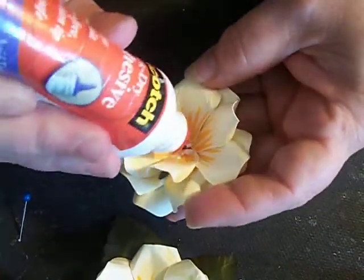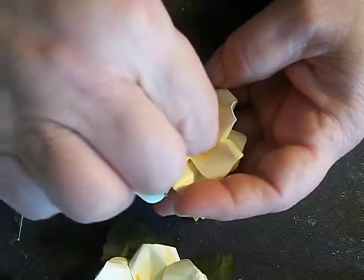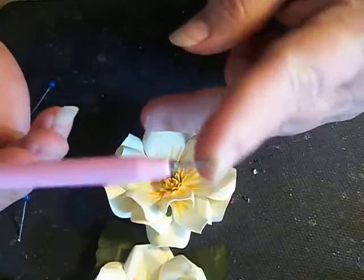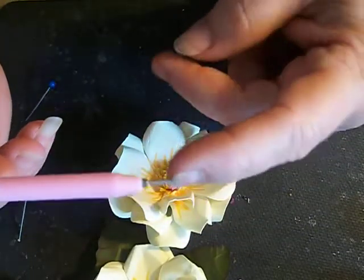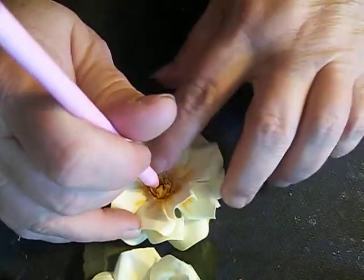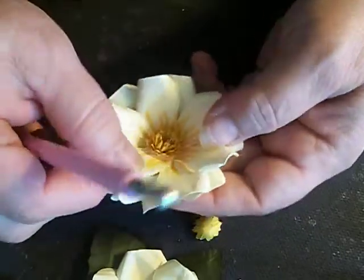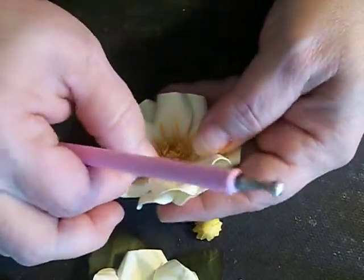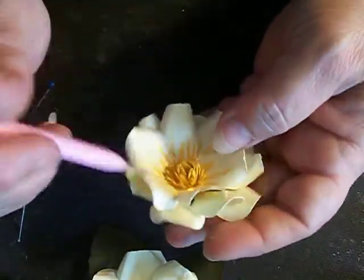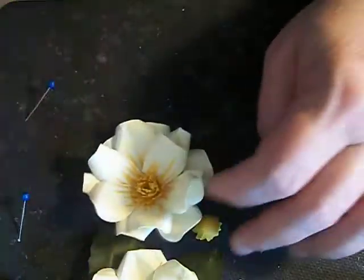From here, we're going to add a little glue right in the middle of our flower and drop that little center down the middle. The stylus has another end with a wedge — you can use that to curl also. You form your flower the way you want it to look, and we've got the center in there. And voila — we have a magnolia!